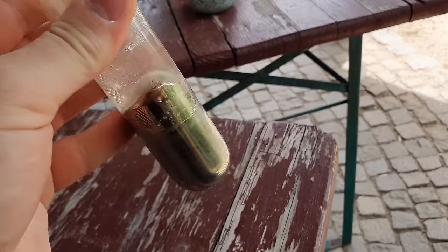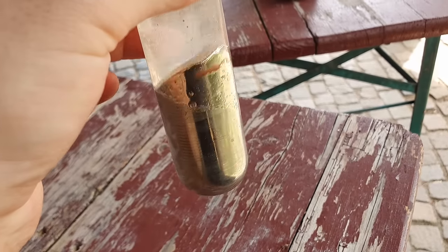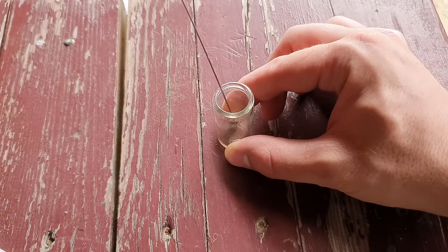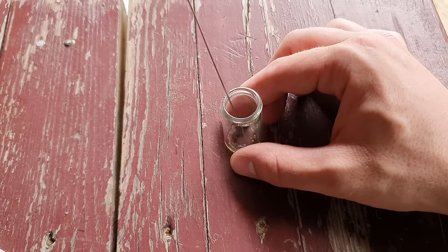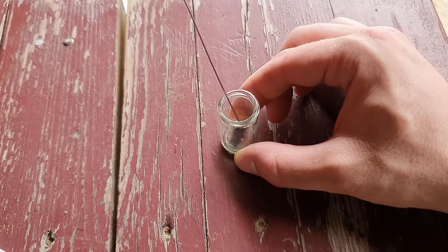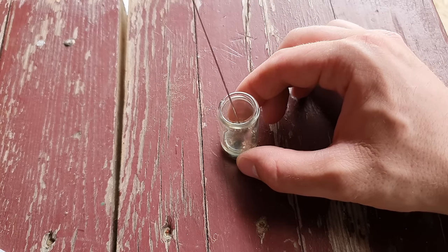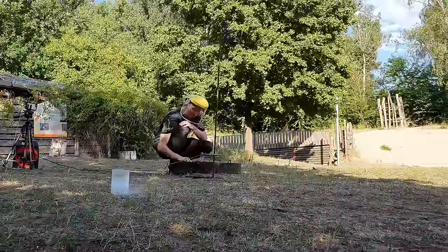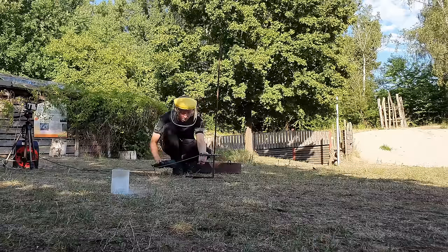Because we still had so much cesium in our Schlenk flask, we decided to change the plan and put some cesium metal into a small glass vial containing some kerosene. The much larger opening should enable us to pour the cesium metal faster. While filling the cesium metal into the vial via a syringe with cannula, you can hear some professionals in the background working with needles. We then set up an improvised contraption with which we could pour the cesium metal into liquid oxygen from a distance, and it worked surprisingly well.